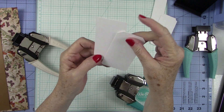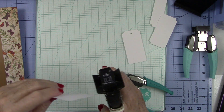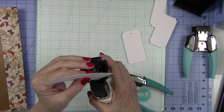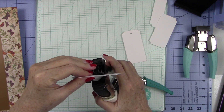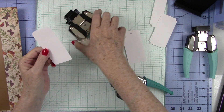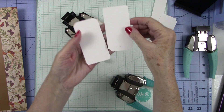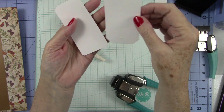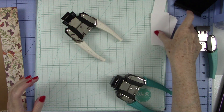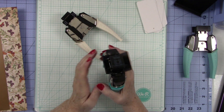With the angled punch: the small one is a very slight angle, and this is a much better angle with the large one. That's what these products do.